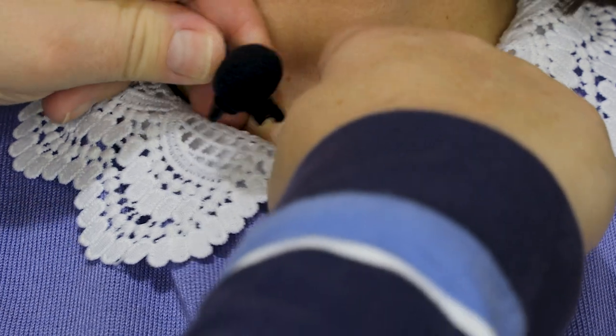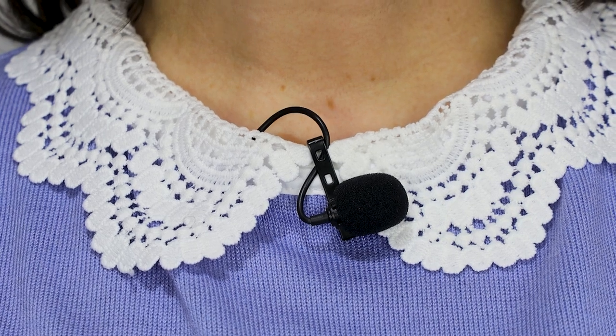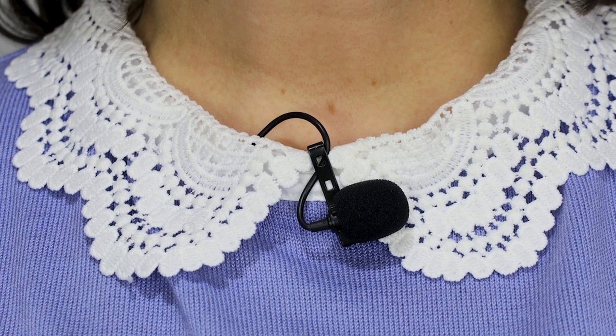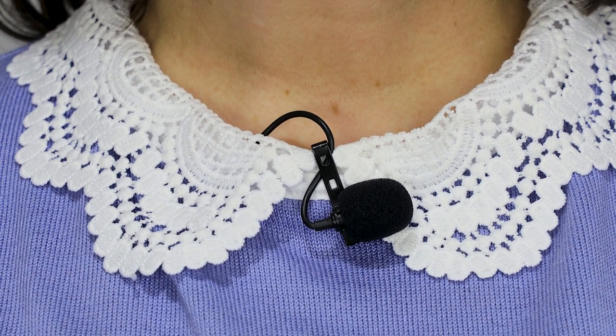I've already mentioned the placement of a lavalier microphone with a t-shirt or dress, so that it's approximately six inches down. But a quick and easy alternative is to clip the microphone to the neckline of the dress or t-shirt. This position is almost as good as the middle of the chest in terms of sound quality. Use the alligator clip that came with your lavalier mic to clip the mic onto the collar or neckline. The cable can be tucked straight down the inside of the t-shirt or dress.